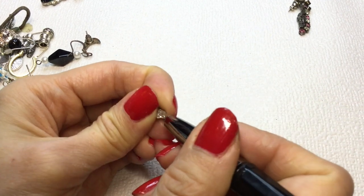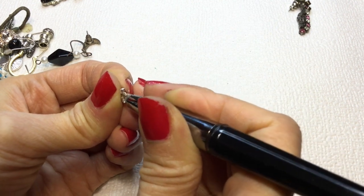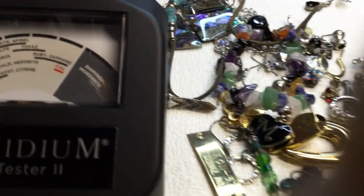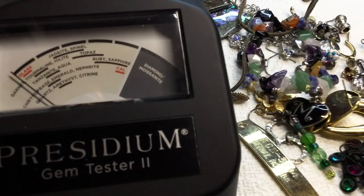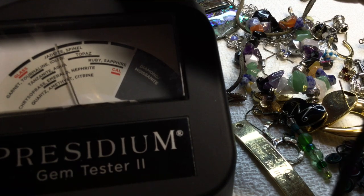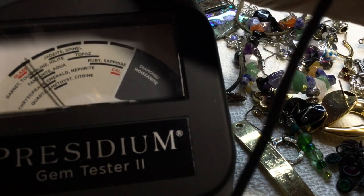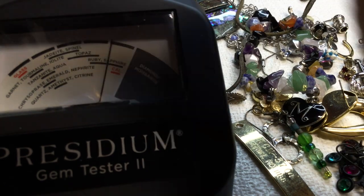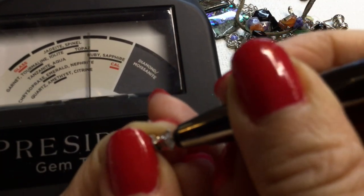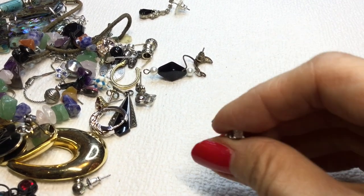We have a little earring here — let me test this real quick. Whoa — I don't know, this is going towards ruby and sapphire. Here is my Presidium — it looks like it wants to go to diamond. Let's just calibrate this and see. I wonder if we need to recalibrate this thing. I wonder if this is a diamond earring — I'm thinking it could be. I'm not sure what this is, but I will need to look into it a little bit more.